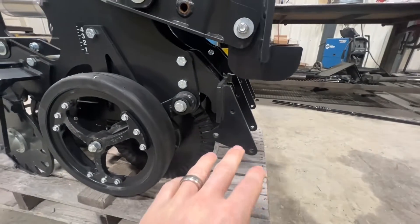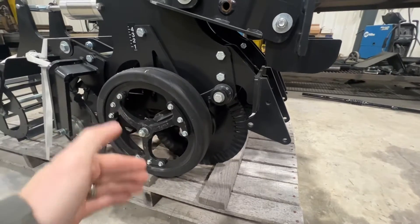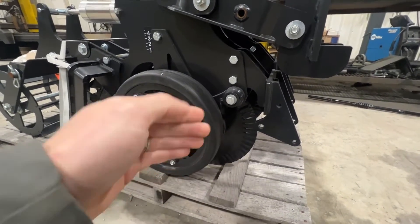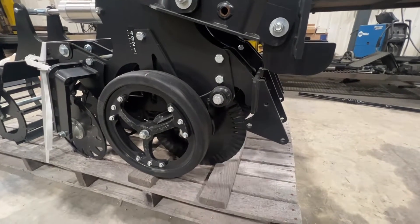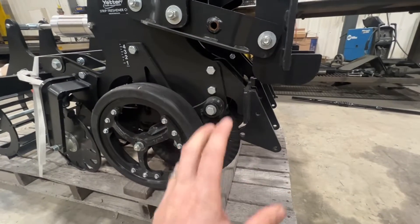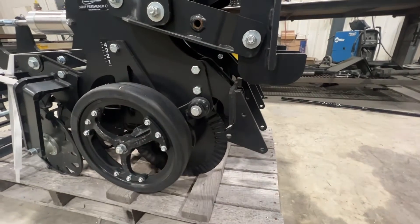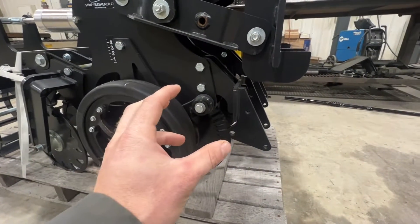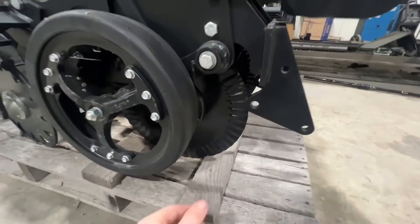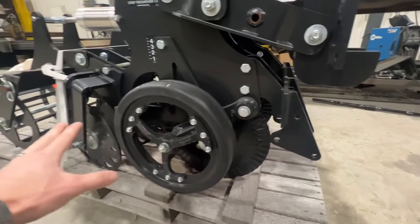Up front is where your row cleaners are going to mount — those are a must. I've never sold a row unit without row cleaners up front; they are crucial for moving that residue, or if you're freshening, they're crucial for moving those larger clods. You have to have them up there. In my opinion, it's what creates the beginning of the strip. If you want a clean strip, you've got to have row cleaners.